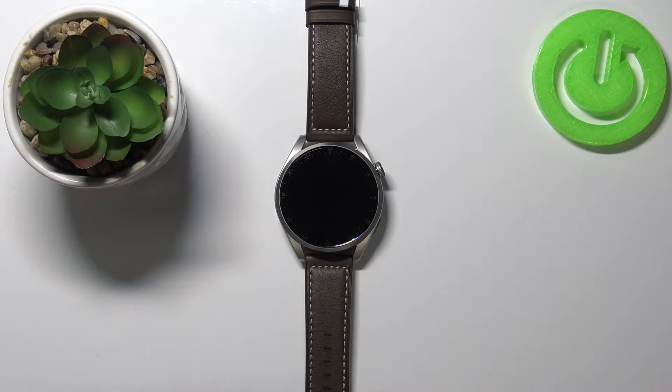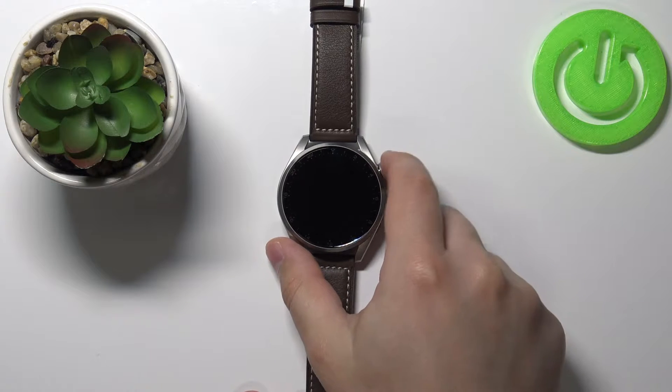Welcome. In front of me I have the Huawei Watch 3 Pro and I'm going to show you how to connect to a Wi-Fi network on this device. First, let's wake up the screen on our watch. To do it, press the crown button.